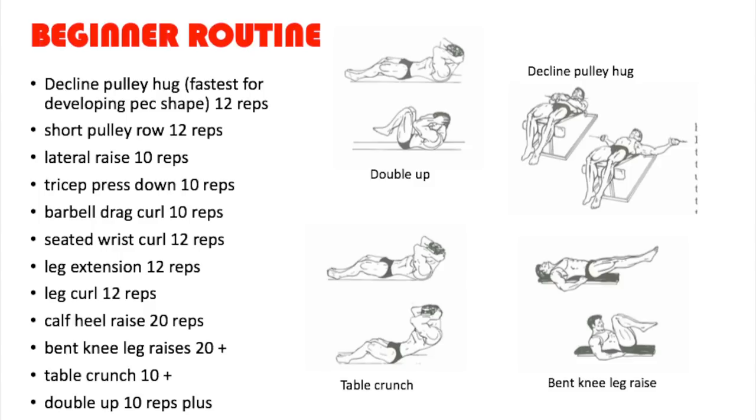Then we have the seated wrist curl for the forearms. Then the leg extension — he chooses this over squats because he feels squats give you a fat backside. Vince Gironda is all about cosmetic bodybuilding; he doesn't want big thighs, just striated, ripped thighs.